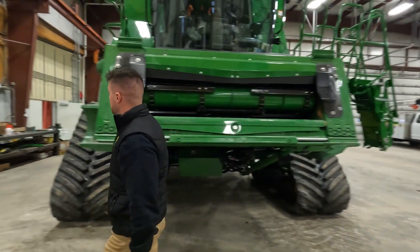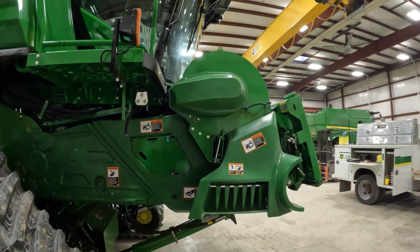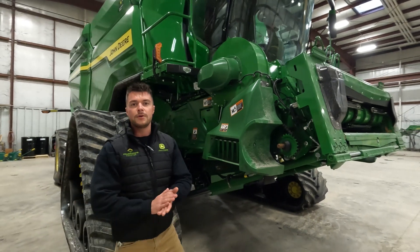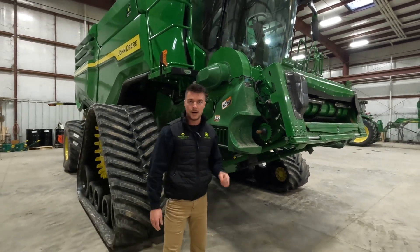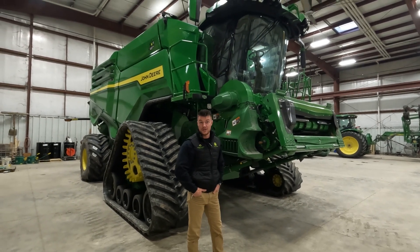Coming over to this side, a really cool feature on this machine — we have the feeder house dust fan option. This contraption right here keeps airflow all across the feeder house to keep chaff buildup at a minimum and keep our visibility better in the cab when we get into drier crop conditions and windier days.